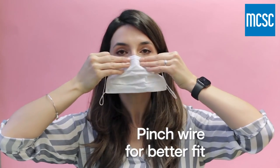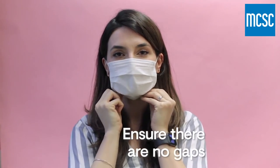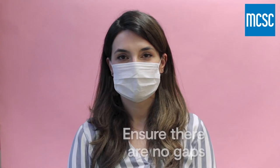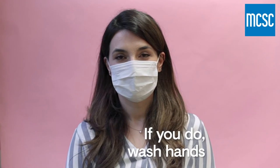Pinch the wire at the top on the bridge of your nose, hook the elastics around your ears, and make sure that your nose and mouth are well covered with no gaps. Try not to touch the mask. If you do, wash your hands straight away.